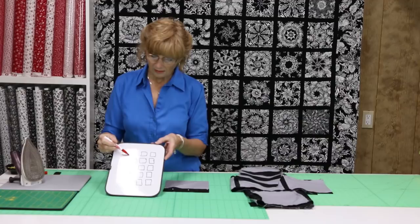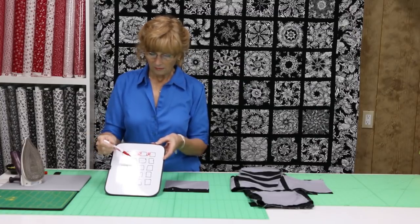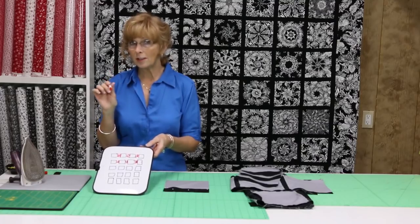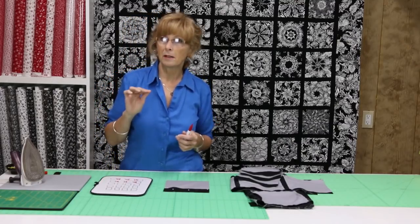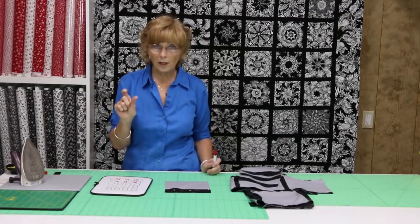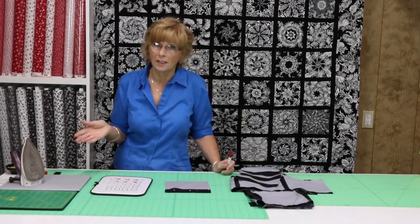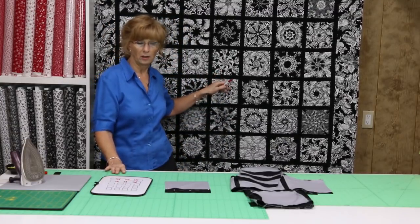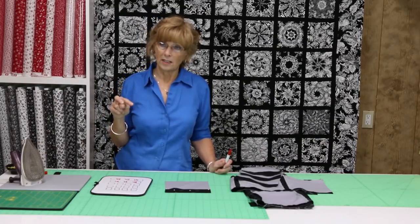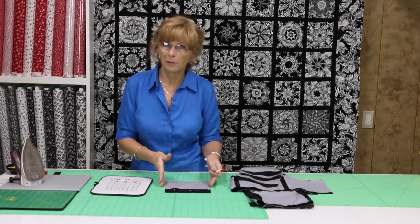I'm going to put sashing between each block. This is going to be my row. You'll notice I have four blocks in a row, but I'm only going to put three pieces of sashing in there. We're going to cut some strips of sashing, whatever width you want. You can decide the width by laying your blocks on top of the fabric before you even cut it. We cut one and a half and ended up with one inch strips. You can cut two and a half inches — you're always going to lose a quarter inch on each seam. So you decide what size.